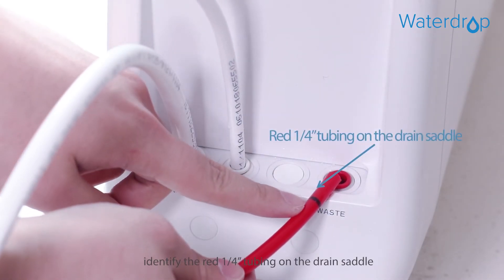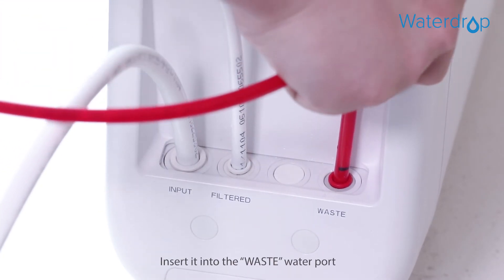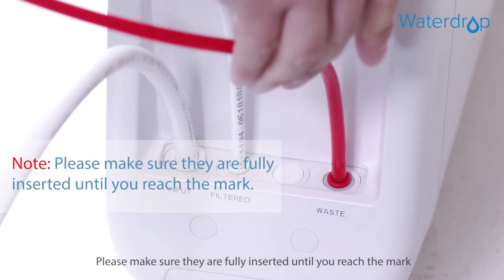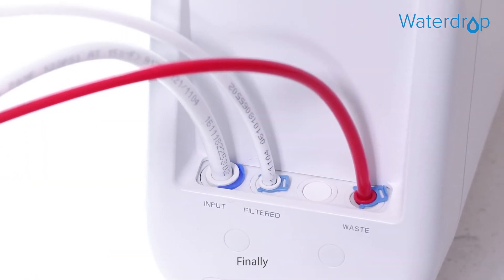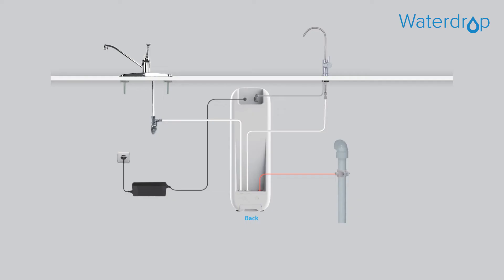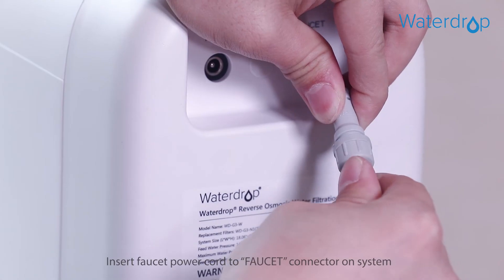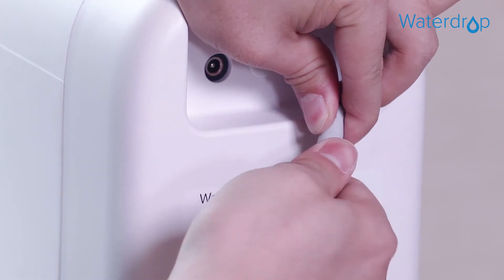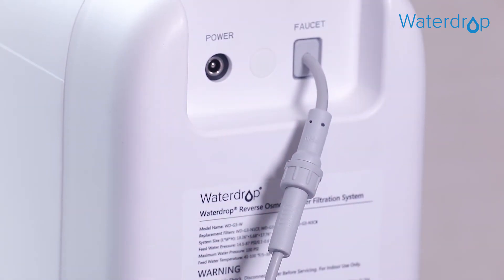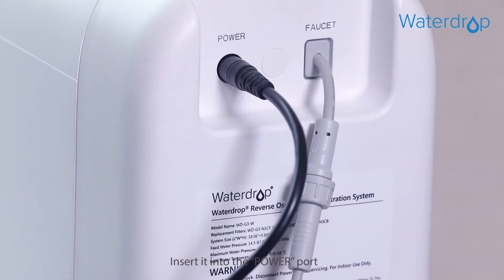Third, identify the red quarter-inch tubing on the drain saddle and insert it into the waste water port. Then find the system power adapter, insert the faucet power cord into the faucet connector on the system, and insert the power adapter into the power port.